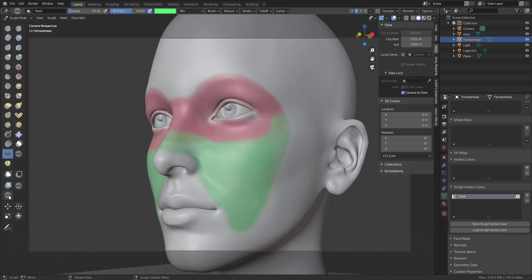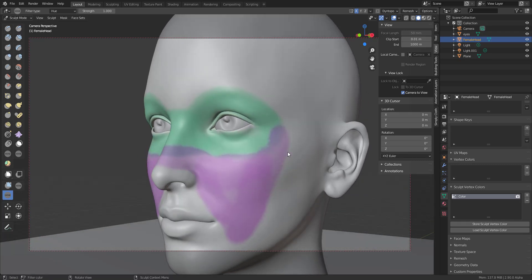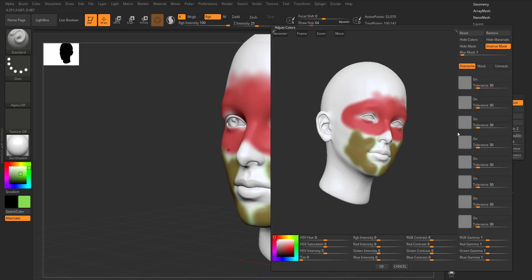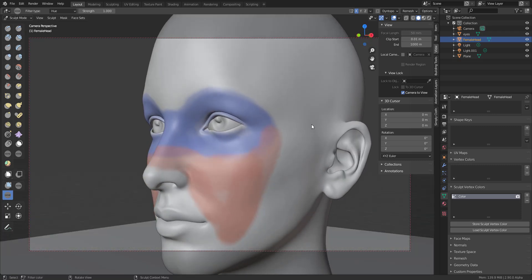The key difference between ZBrush and Blender right now is that in Blender you make color filter changes across the entire color at once. For example, if you select the Color Filter and change the hue by clicking and dragging, it changes every single thing. This is still early in development and they'll likely improve it over time. Contrary to ZBrush where you can select which specific color to adjust, here in Blender it applies to everything — which isn't necessarily a bad thing.